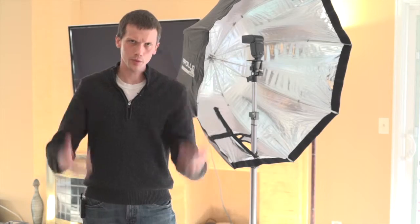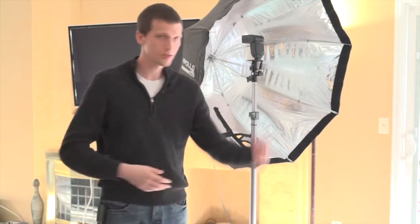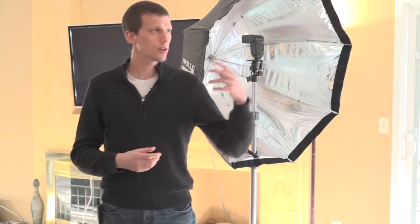The issue that most new studio photographers and home photographers run into is they'll set up a really nice white background, then they're going to take a beautiful light, stand a subject a good distance, find an appropriate exposure for the subject, shoot a photograph — and the white background is not white, it's gray.